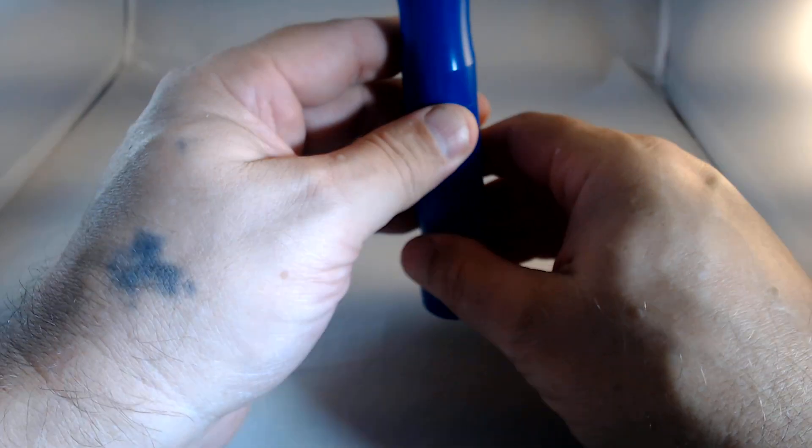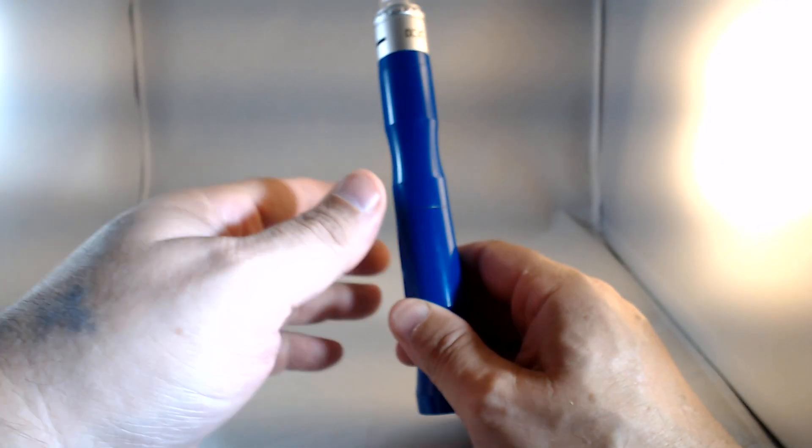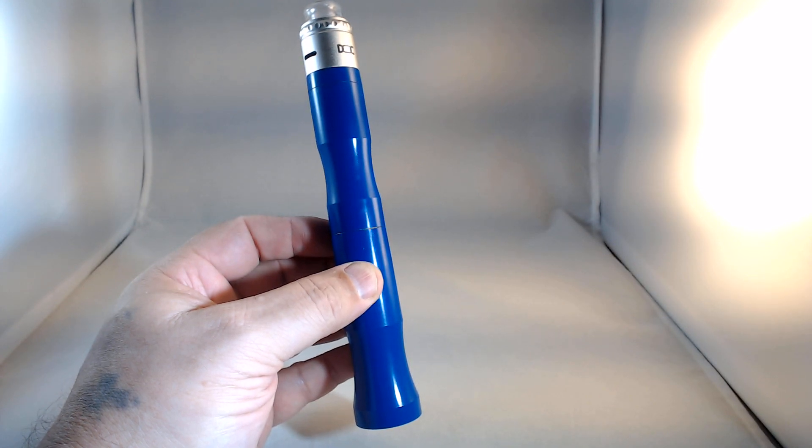Let's actually take a hit off this — I've got an interesting flavor on here. Alright, that's the single. Now what we've got here is our stacked mod. Let me bring my focus down.